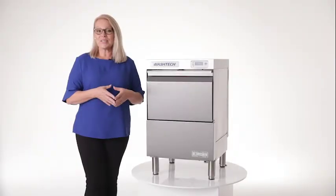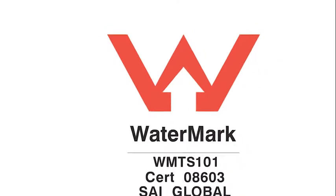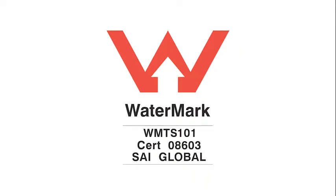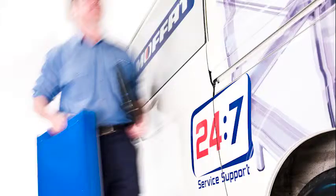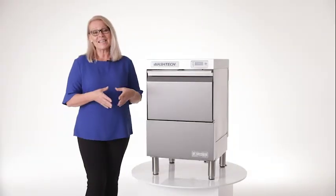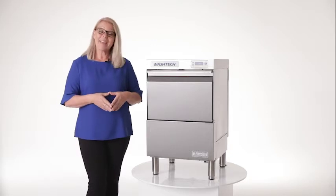Manufactured locally in New Zealand and built for Australian conditions, this market leading brand is Watermark certified and has a 5-2-1 warranty that is supported nationally by the Moffat Service Network. To find out more information, simply contact us now or visit our website at moffat.com.au.